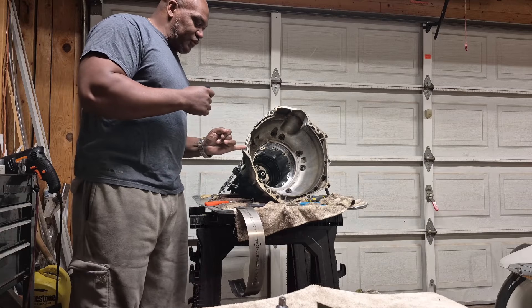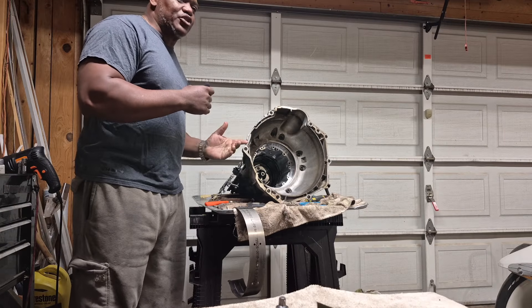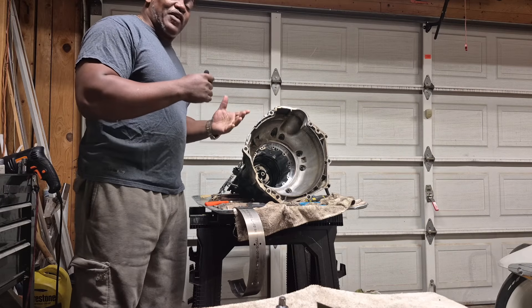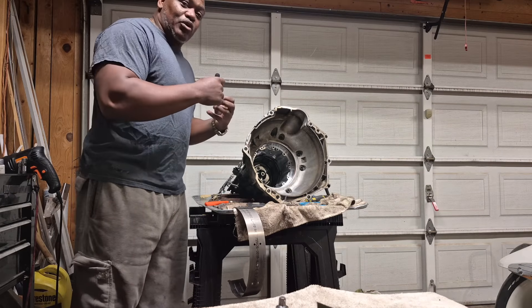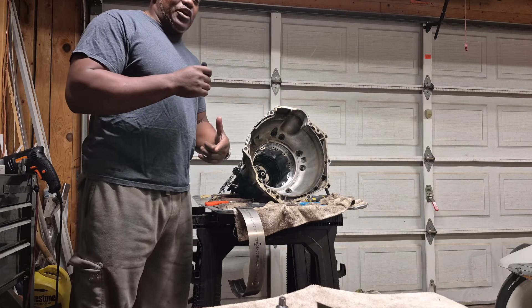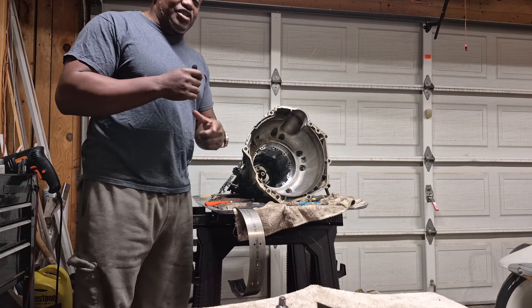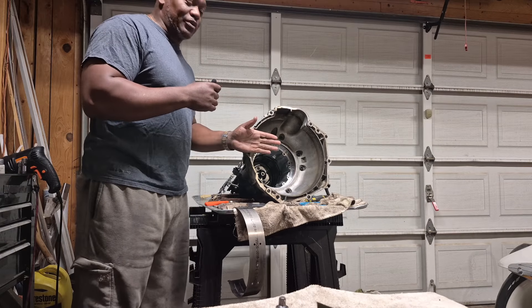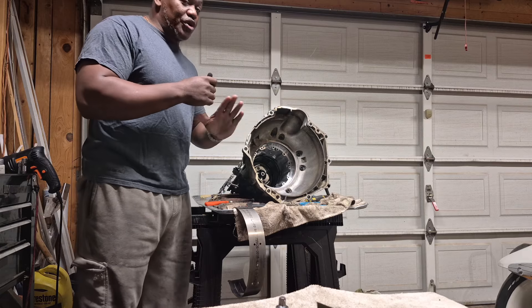But if you try to match it and no matter what you do the engine won't match with the bell housing and there's a gap, but if you use the bolts you can make it pull together — do not do that. I'm going to show a quick little video on how you can tell if you've matched up your torque converter to your pump properly so you can slide it up to the flywheel real easy.